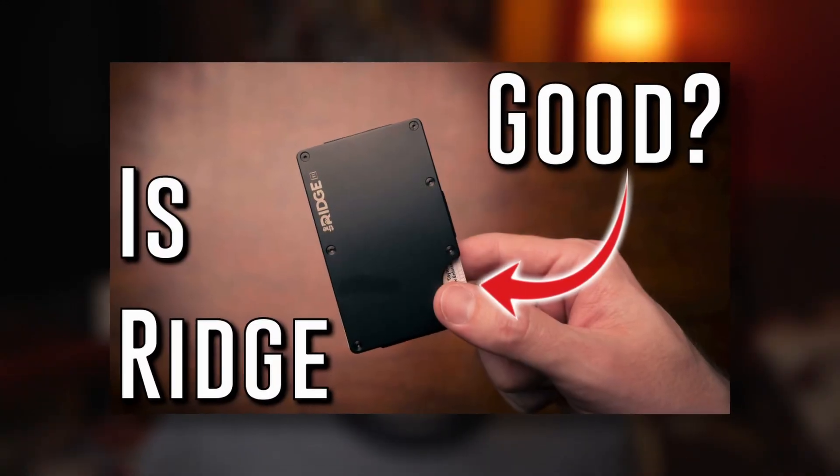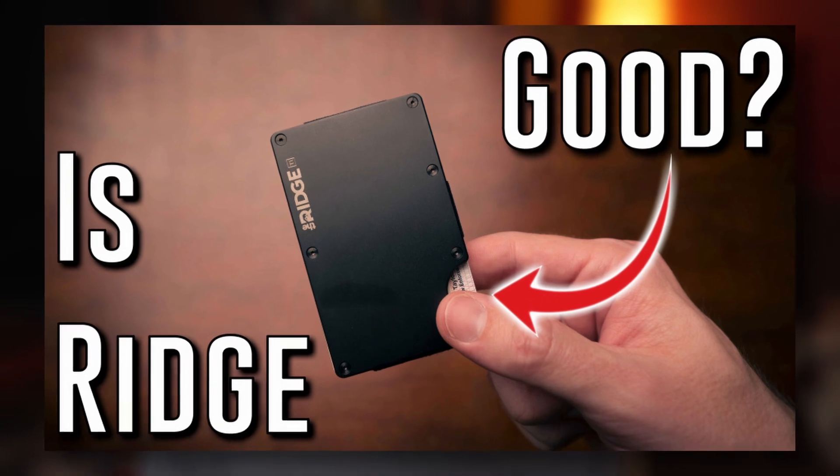Hey everyone, I'm Dave with Beast Made Reviews, a channel dedicated to reviewing quality at different price points. A while back I made a video about Ridge Wallet — my review and my opinion about it. Going in I wasn't sure how I would like it, but it turns out I really like that wallet.